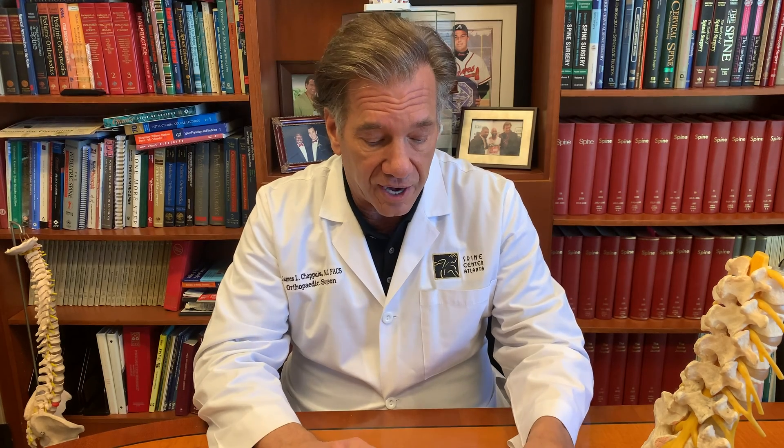Now the question is: after you've had surgery with a pedicle screw, are they painful? Do they need to come out? The original FDA clearance for pedicle screws was for the temporary fixation of the lumbar spine. Most surgeons, including myself, when you use these, would not take them out unless they become problematic.